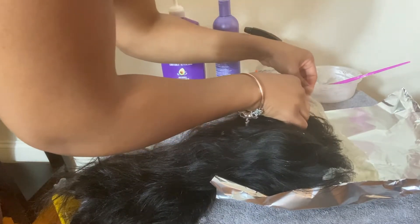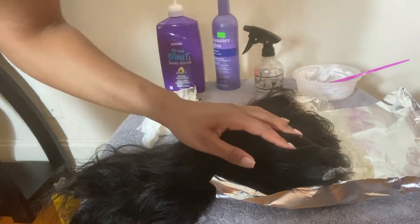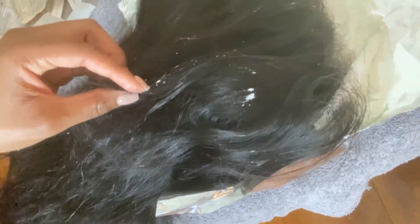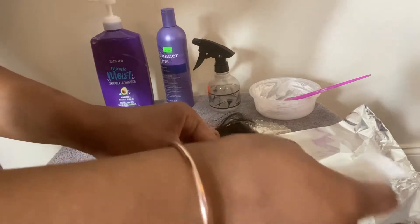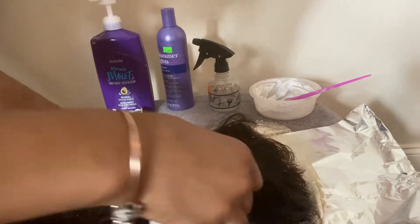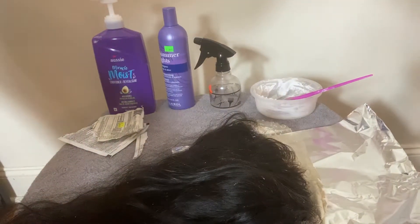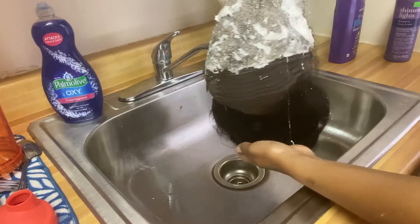I want to give y'all the real — the good, the bad, and the ugly. I didn't cut this part out because I want you to see that doing something for the first time won't be perfect. While applying bleach to the lace, some got on the hair strands. I simply took a paper towel and wiped the speckles off — it did not bleach any of the hair strands. I left the bleach on the lace for about 20 minutes, checking at around 10 minutes to ensure it was taking and not over-bleaching.